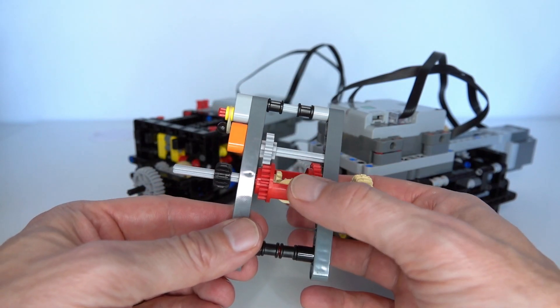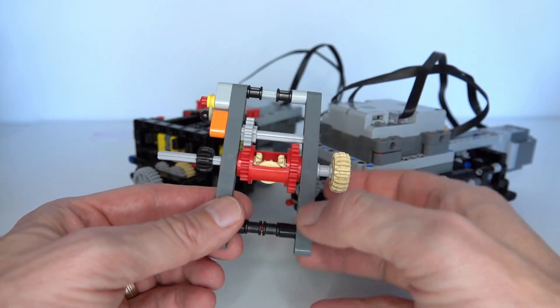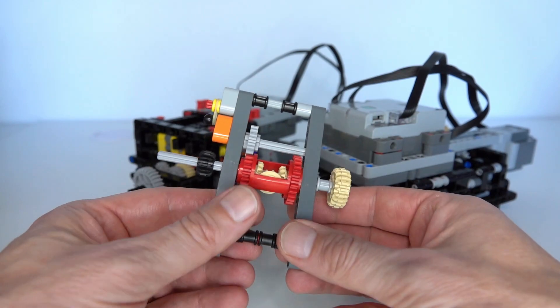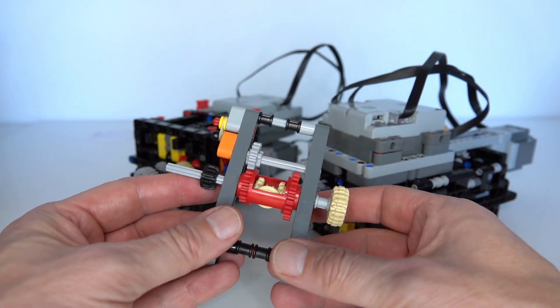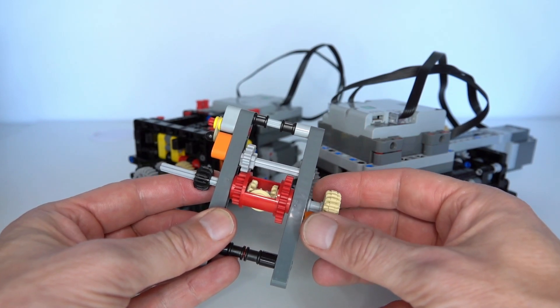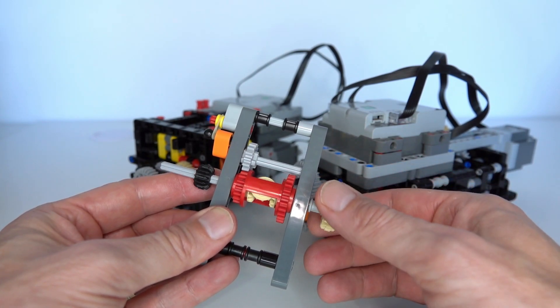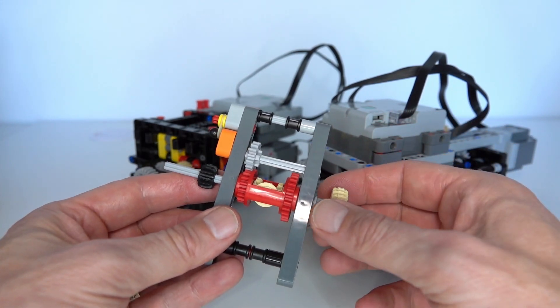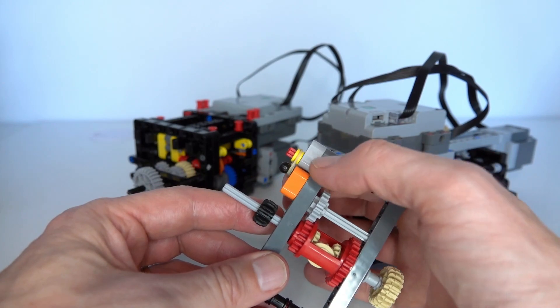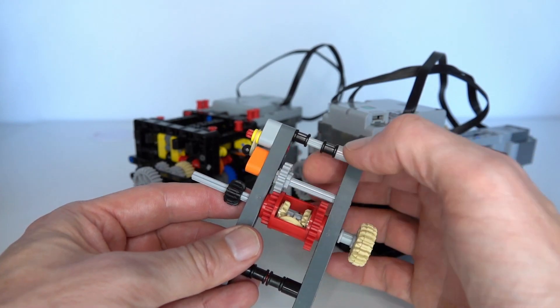Normally I've always done that using a differential between the input and output. In this small example here, if I'm rotating the input you can see the output rotate, but as soon as I put some loading on that output by holding it still, you can see that the differential in the middle will start rotating. That rotation of the differential can be used to imply the torque on the system by looking at the deflection of that angle.